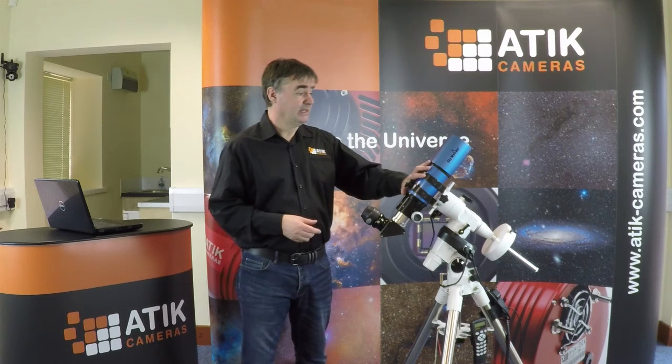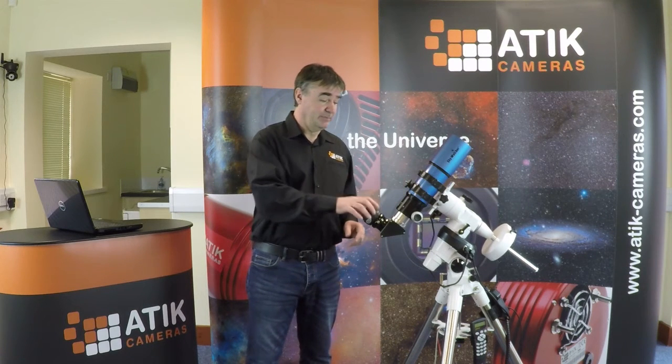Hello, I'd like to talk today about how we take a telescope and convert it for use for astrophotography. What I've got here is a simple 80mm refractor. We have the eyepiece here and it's sitting on a mount, and the mount itself has a go-to system on it, so it's able to track the stars and find different objects in the sky.